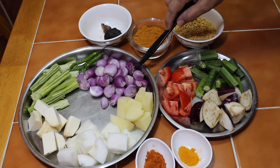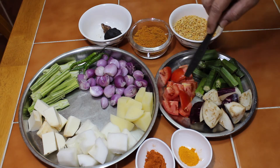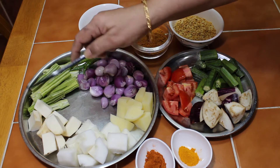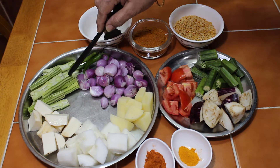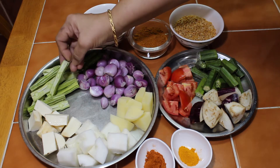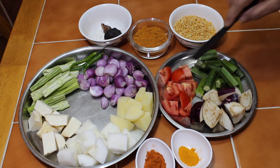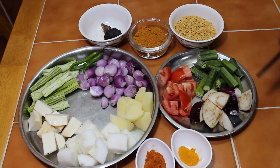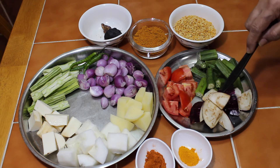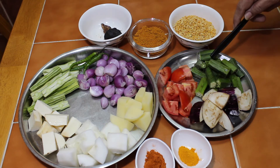I am going to add a little vegetable. We have to cut the branch. I cut the tomato. It is not a small amount of tomato. I cut the tomato and cut it.